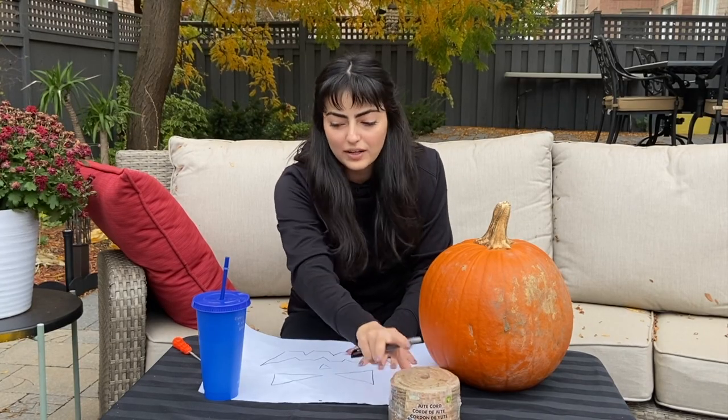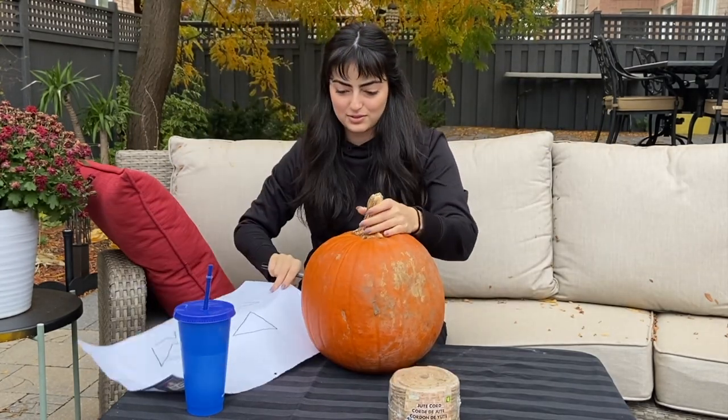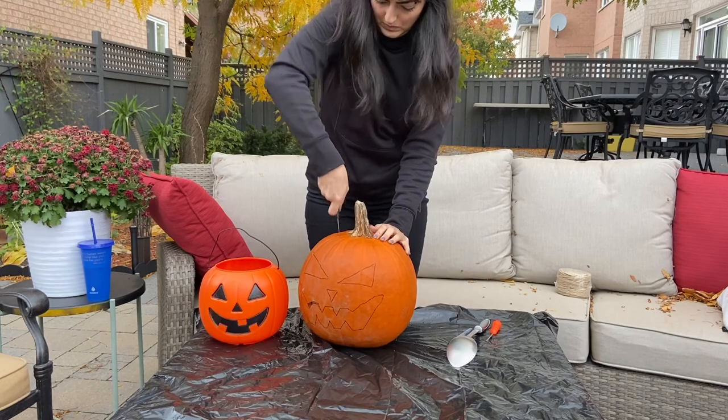I tried my best to draw it out and it's not the best, but I promise it will look better when it's on the pumpkin. I hope. Okay, let's do this. I screwed up the mouth when it comes to drawing, but I think I figured out how I want to cut it.